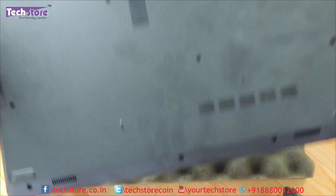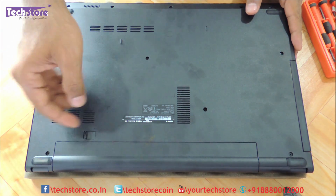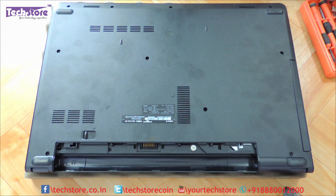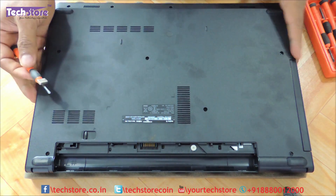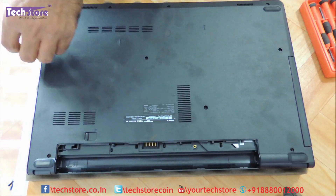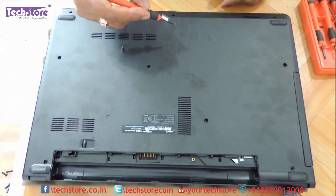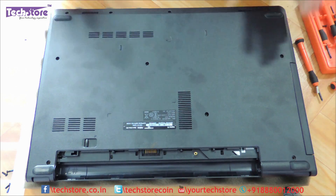The first thing we need to do is flip the laptop and remove the battery. The battery can be removed very easily by moving the notch on the left and the battery will pop out. Once the battery has popped out, you need to remove all the visible screws that you can see on the base. Once all the screws have been removed, note there is a little sticker which does not have any screws, so we don't remove the sticker.